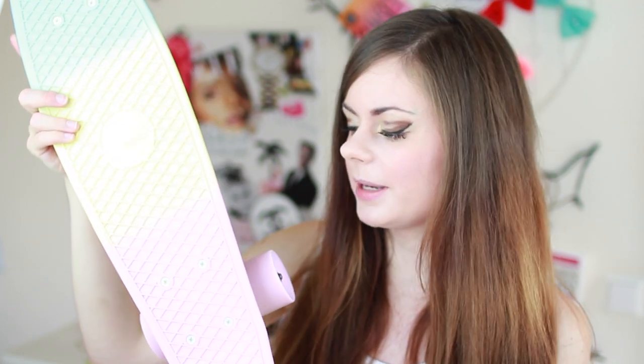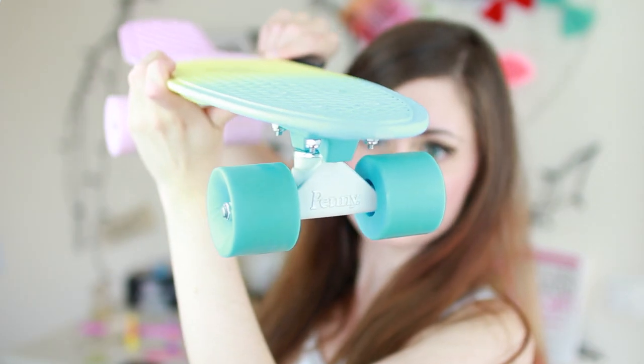I've got my pennyboard right here — it is so pretty. So this is it. It's really pretty, it has this faded color. It's really small and not that heavy, though it feels kind of heavy to me because I have no muscles. It has this pastel blue color that fades into greenish-yellow and then into pastel pink. The wheels are also colored — these ones are blue and these are pink. It says pennyboard on it. I really like it. It has all those pastel colors that I love, the wheels and everything — it looks really cool. It has a little penny sign.